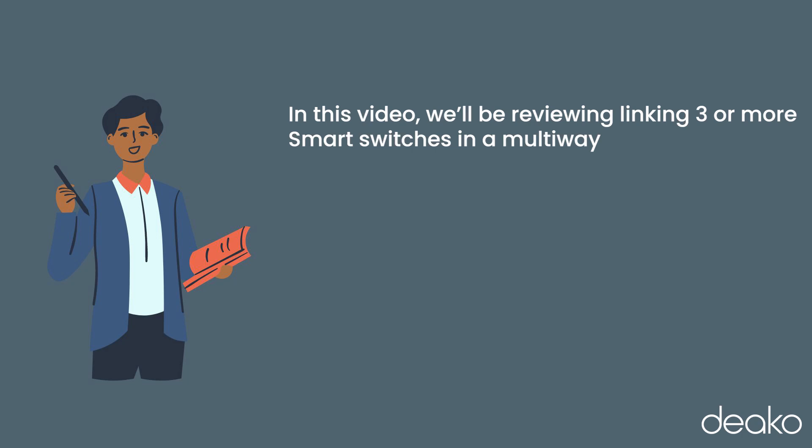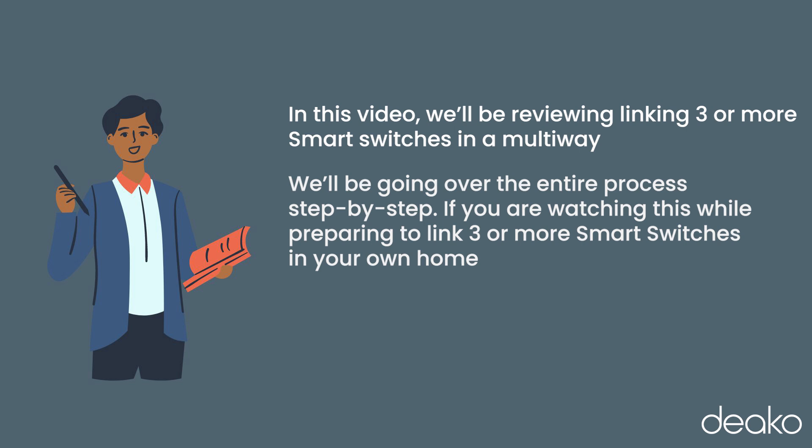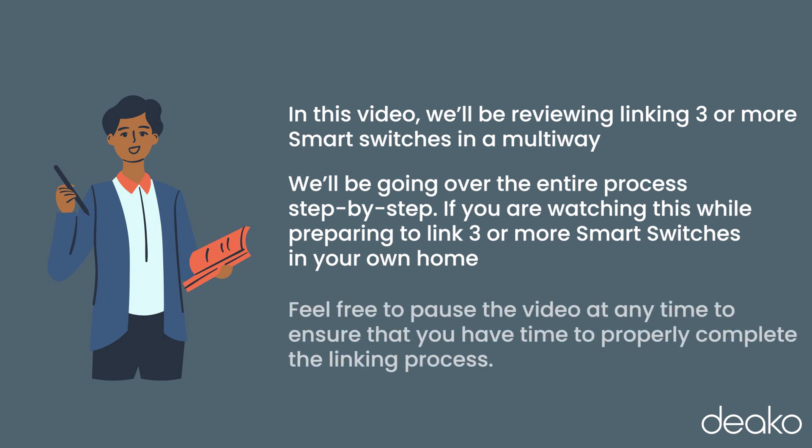In this video, we'll be reviewing linking three or more smart switches in a multiway. We'll be going over the entire process step by step. If you are watching this while preparing to link three or more smart switches in your own home, feel free to pause the video at any time to ensure that you have the time to properly complete the linking process. Let's get started.